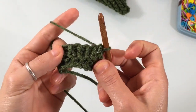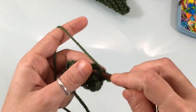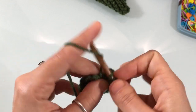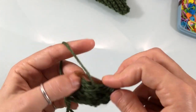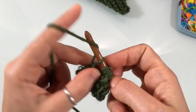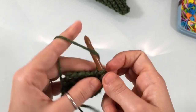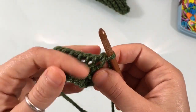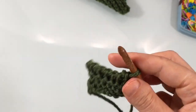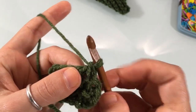Once you've completed your rows, end on a row of purl stitch so that when you sew the mitten closed you'll have a seamless cuff. Now we need to do a bind off, because with Tunisian crochet your last row has open stitches. To close them, work a row of slip stitches.